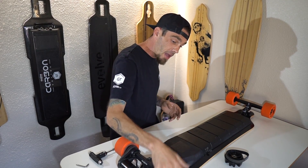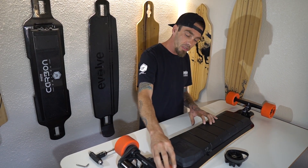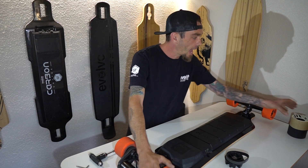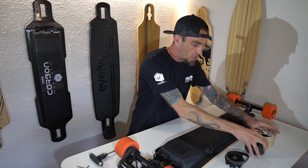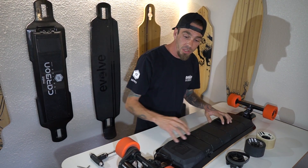They also came out with three color choices of street wheels. They have the orange wheels, the white wheels, and the black wheels. So that's all the cool stuff with the boards and the accessories.